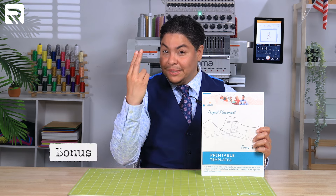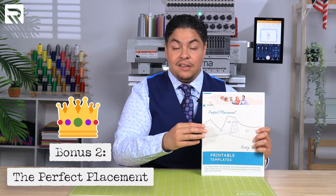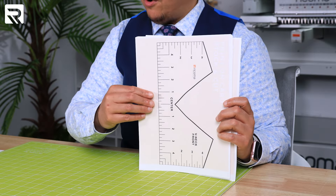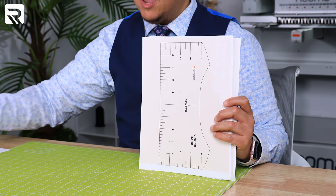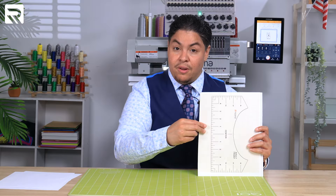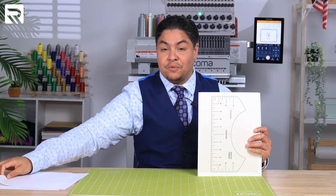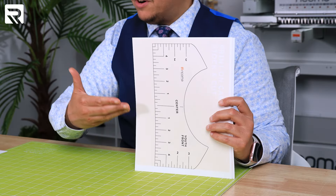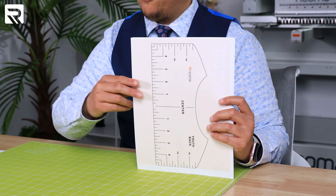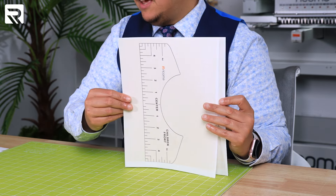Now, on to bonus number two: the perfect placement. We all know that placement is king. This is why I made you these templates. I've got you covered on the v-necks for adults on the front and the back. You can also do a perfect placement on crewnecks front and back, also adult size. If you're going to be embroidering items for the younger crowd, I've got you covered here with children's size placements and charts for front and back.